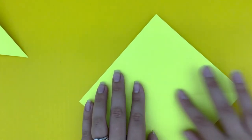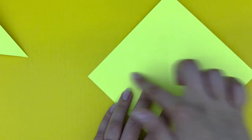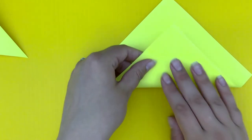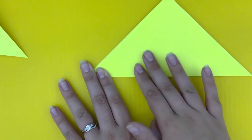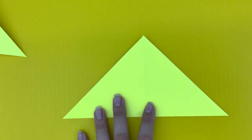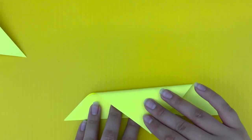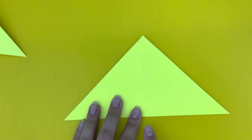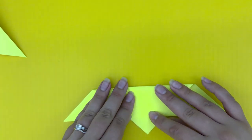Go ahead and unfold it. Turn the paper, and you're going to repeat that same step — fold it in half from this bottom point to this top point. Go ahead and grab it and fold it upward, and you're going to leave it folded just like this. Now you're going to take this top point you created and bring it so it reaches past the bottom. It doesn't have to be perfect — just make sure that this top point is reaching past this bottom line. Bring it down; it's going to look just like this.